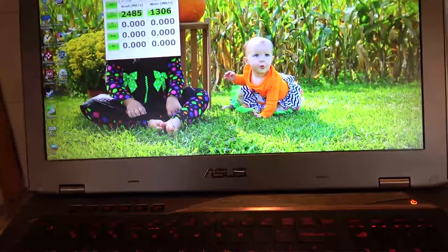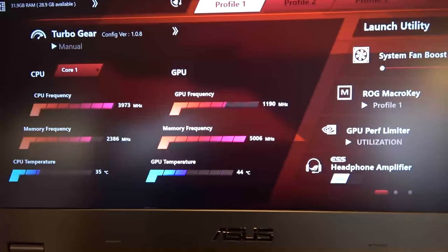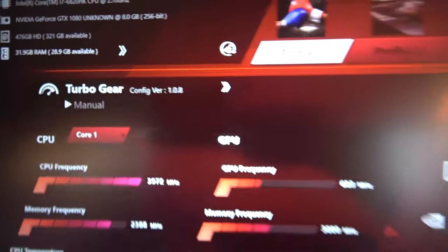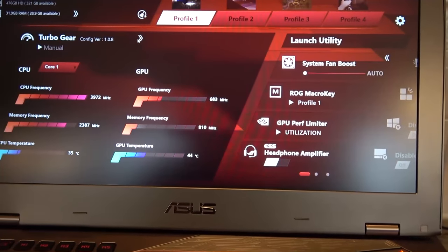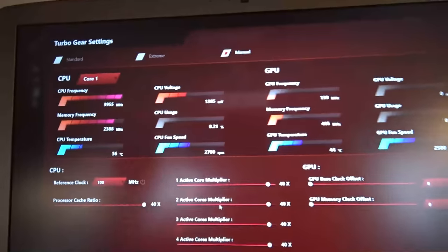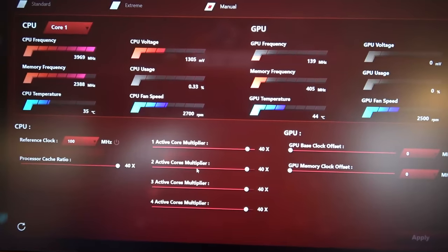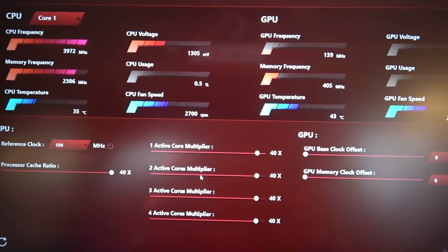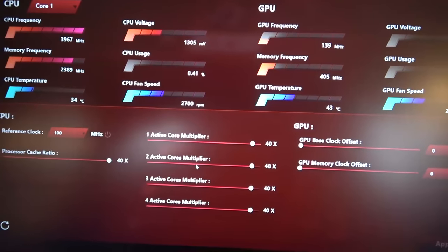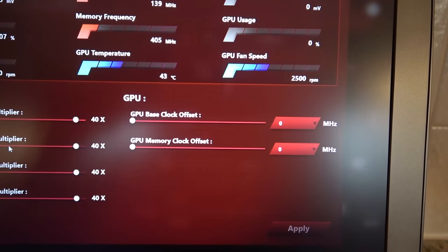In their gaming center you have lots of options. It comes factory set to Extreme, which had all cores at 41 — you can see turbo gear here, I have it on manual now. The temperatures were still okay but it was touching 90°C on the CPU side, which was a little too hot for my taste. So I took it down to 40 and that seems to keep it in the mid-80s under full load. You can also do GPU overclocking here, which I haven't done yet.